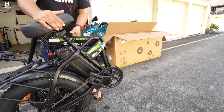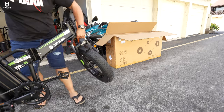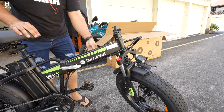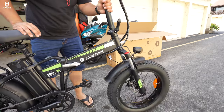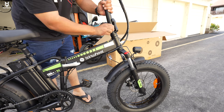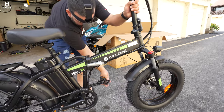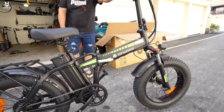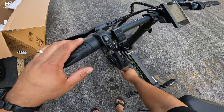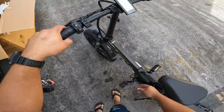To unfold, you do everything in reverse: undo the front latch, reattach the stem latch, straighten the front mount, place it in — don't forget the little plastic holder for the front latch — and then unfold the pedals. With the front suspension, you can make it stiffer by moving the tab to the right or softer by moving it to the left.